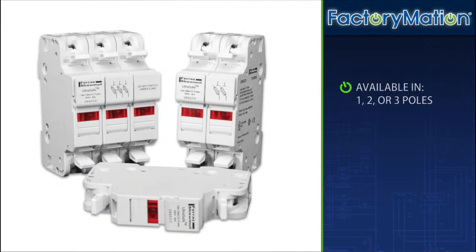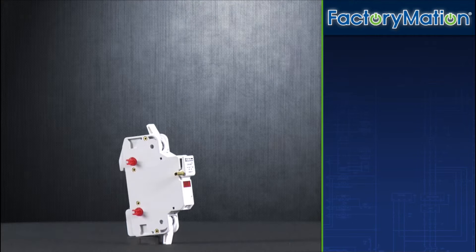UltraSafe fuse holders are available in 1, 2, or 3 poles. Multiple poles can be assembled in the field by ordering and installing pin-tie handles.